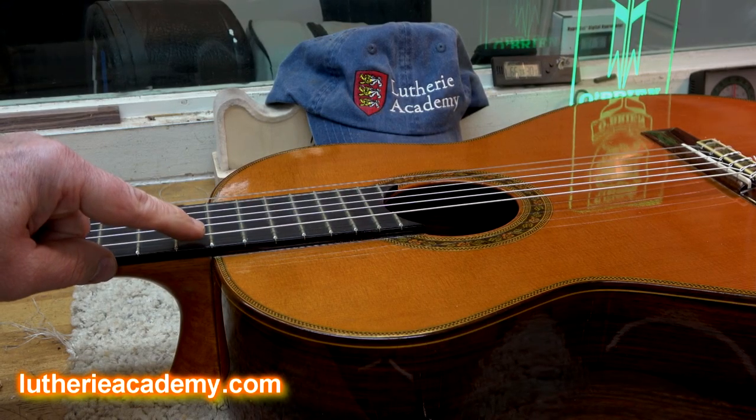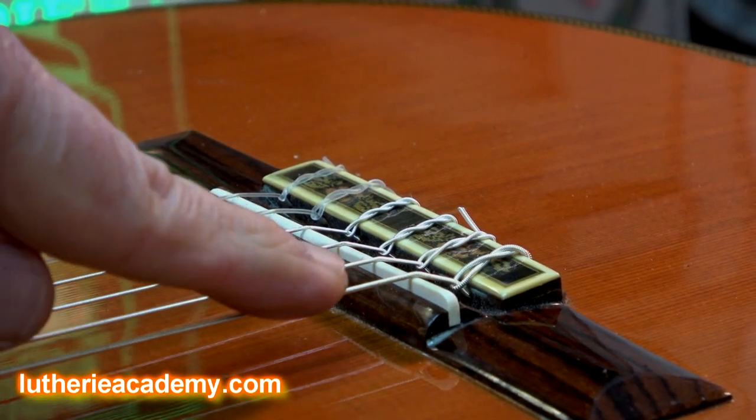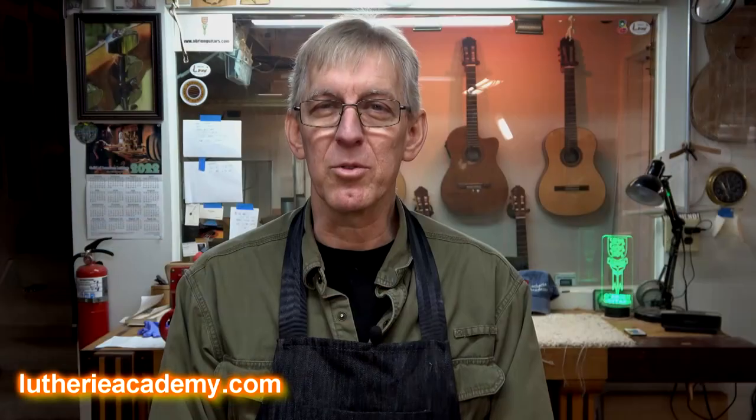The problem is that the action is too high at the 12th fret, and there's not enough saddle at the bridge location to lower it and still have enough saddle exposed for correct action. Being a traditional Spanish heel classical type neck joint, you can't just do a neck reset. There is a way to fix it, but it's pretty major surgery, and that's what we're going to do today.